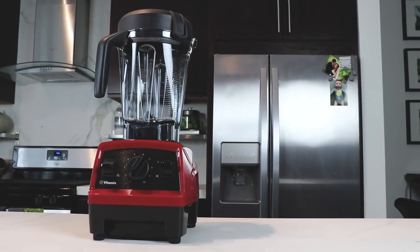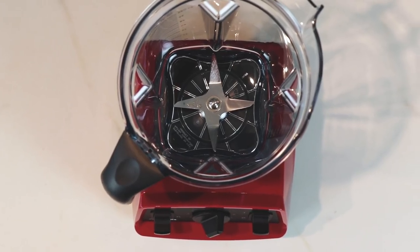So not a ton of features — if that doesn't matter to you, this is a great machine. The 64 ounce low profile container fits under most counters and cabinets. Low profile also means it can handle a big batch of thicker blends.